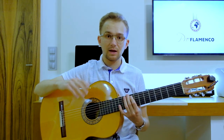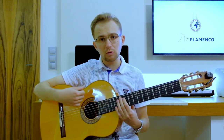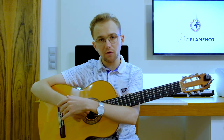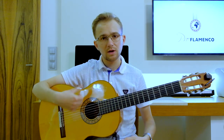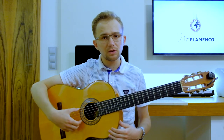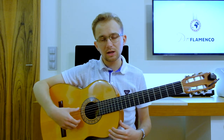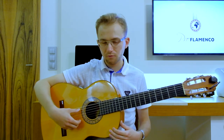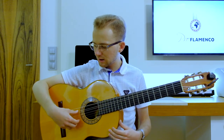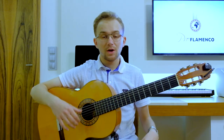The second thing to remember is to make the movement in the pulgar technique coming from the wrist. This is a relaxed movement. You make this movement in order to produce that powerful, typical flamenco guitar sound. This is really characteristic, and the movement always comes from the wrist. That is all about the right hand in this exercise.